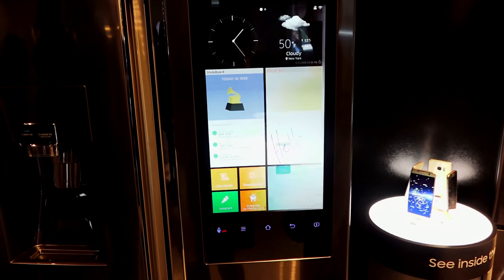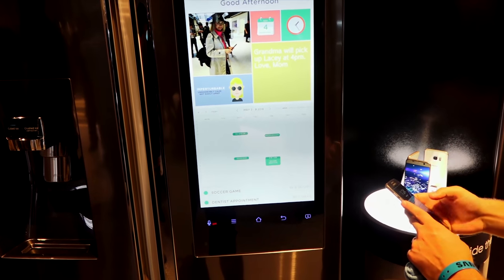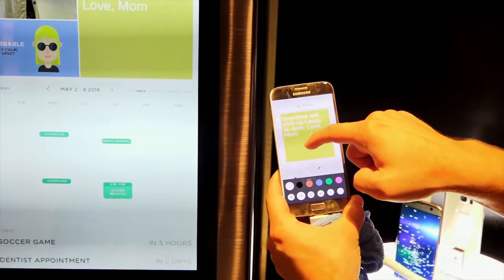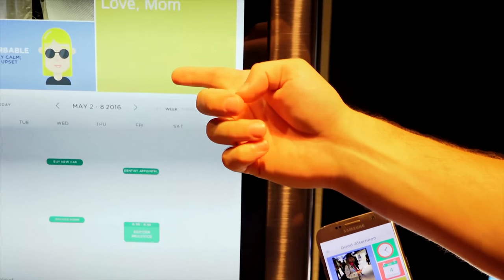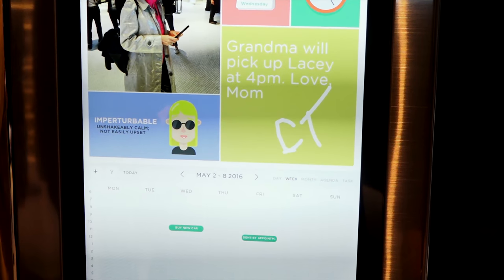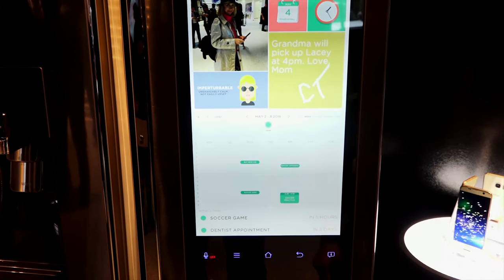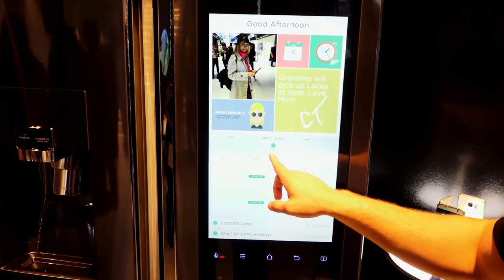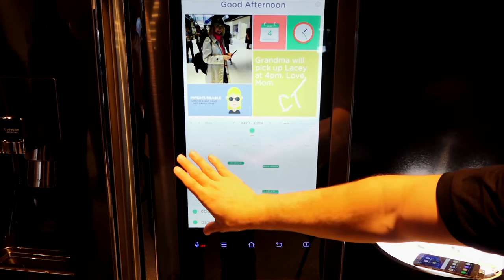You can also transfer notes from your smartphone to the refrigerator — pick up your Samsung device or even an iOS device, because the app will be available across the board. There's also a shared calendar that works across all devices, so you can tell people where you are or where you're going without them having to call you.